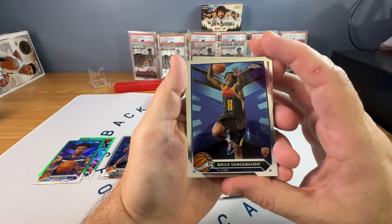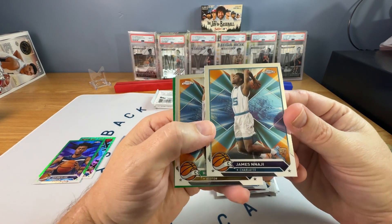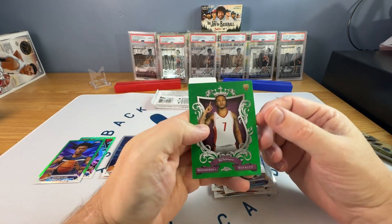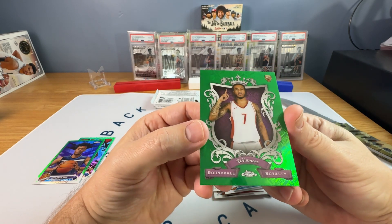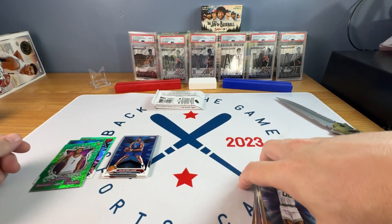We have Bryce Sensabaugh, Nanaji, Robert Parrish. And there's a green — oh, that's a Topps green. Cam Whitmore rookie, round ball royalty. All right, so that might be a couple dollars.